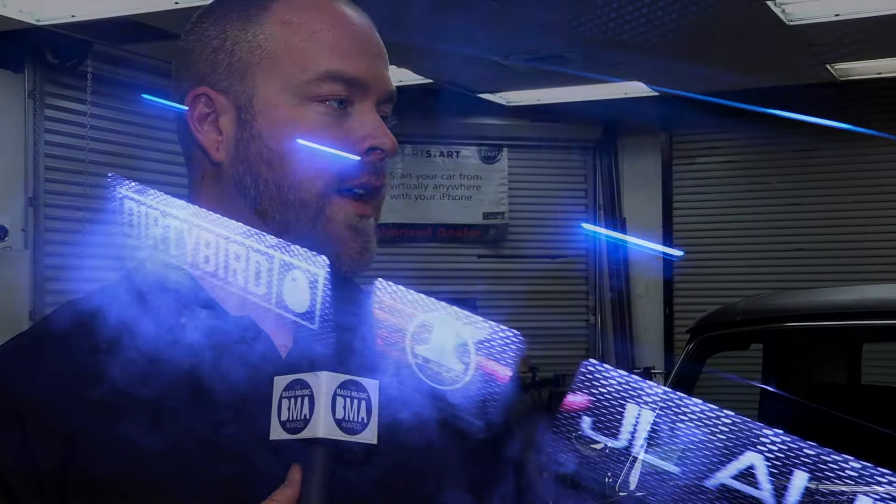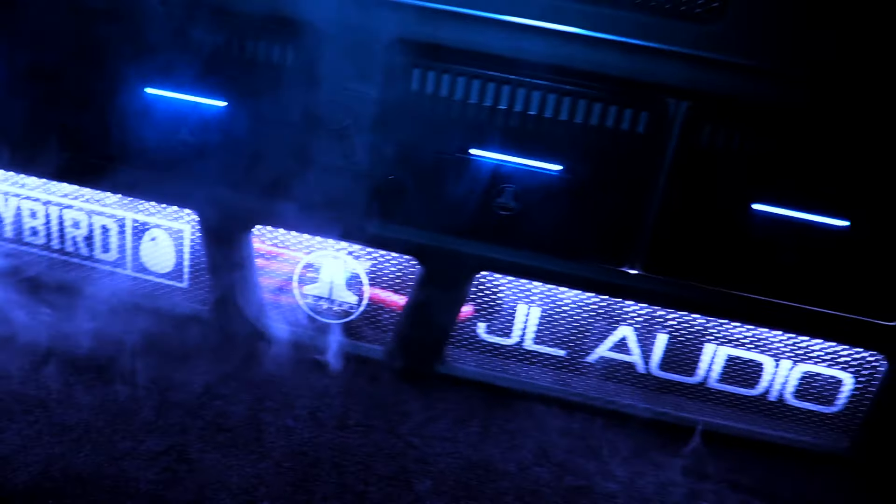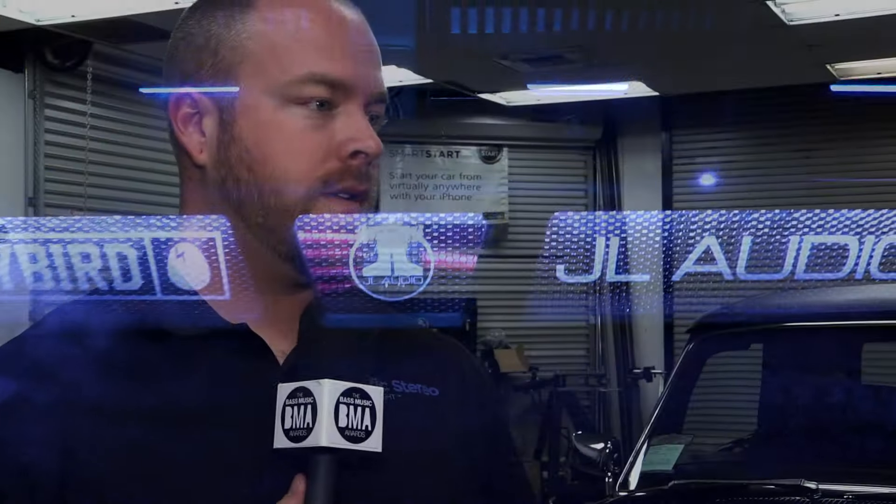How much power is driving the system? We actually have JL Audio's brand new RD amplifiers. We have a total of four of them making about 1800 watts of power throughout the whole system.